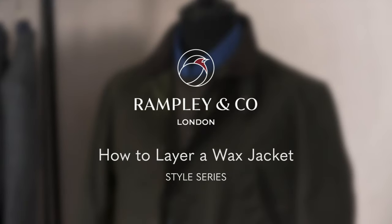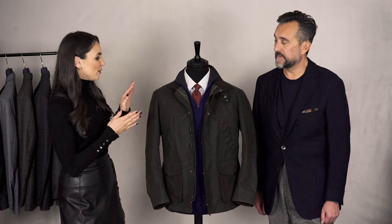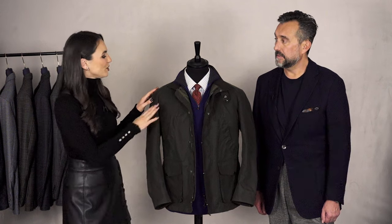Hi, today we're going to demonstrate how to layer a wax jacket. I'm Leah from Rampley & Co and today I'm joined by fashion consultant Chris Modo. So today we've styled up a wax jacket. What can you tell us about this look?